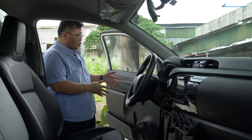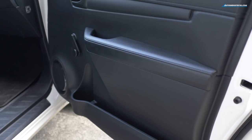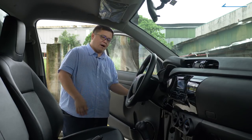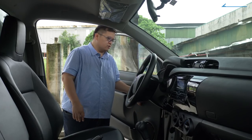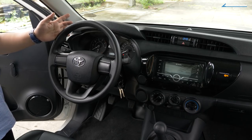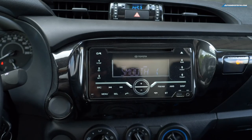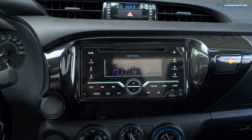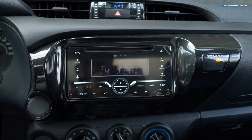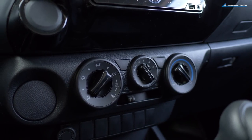One more thing to point out: on the door, they've removed the power side mirror adjustment, the central locks, and the power windows. Yes, these are manual windows. Thankfully, they did not omit the power steering system. And if you look closer, you have a nice 2-DIN audio system with USB, a CD player, and Bluetooth so you can make and take calls on the go. You also have an AC system to keep things cool.